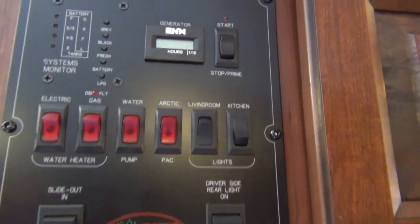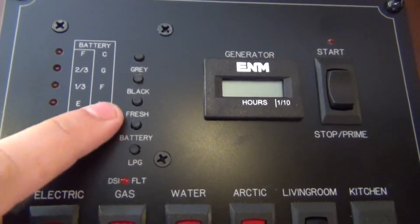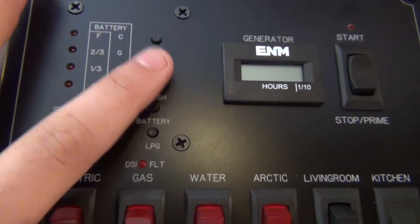On the other side of the kitchen you have a monitor panel. This gives you an empty-to-full reading for your propane, battery, fresh, black, and gray tanks. Just press the button to see your levels — for example: battery is full, fresh is two-thirds full, and so on.